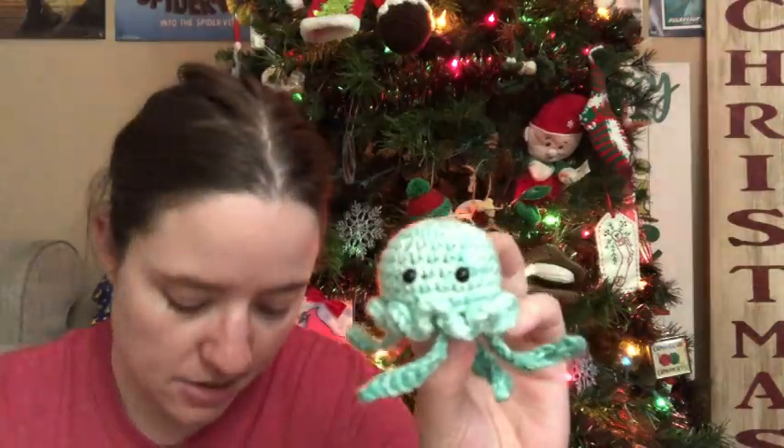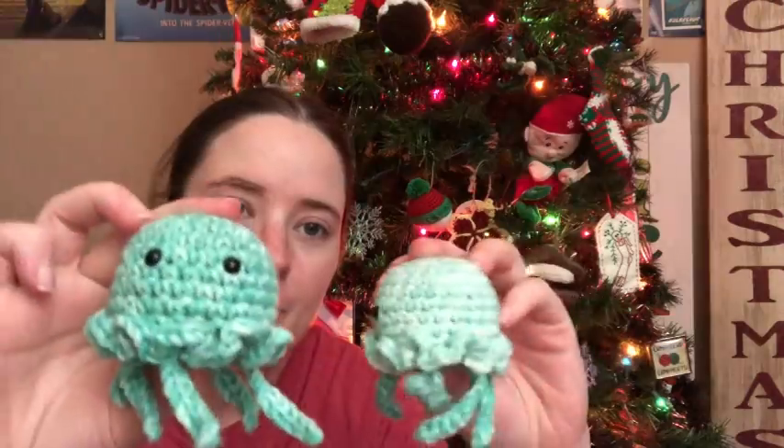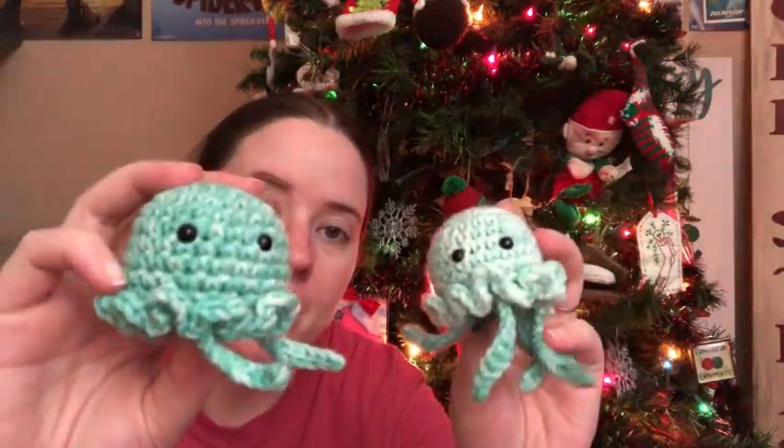These next two little amigurumis are also a free pattern on her website. Right now she's hosting a crochet-along with this pattern, so you can get the PDF for free and enter a photo to try to win some prizes. It's her jellyfish — I made two of them. They're super cute, made with a scrap ball of a Mandala Ombre cake. The jellyfish is made in one piece, including the ripple part crocheted on, and then you make the little tentacles separately and sew them on. Really easy and quick — I made both in the same sitting.